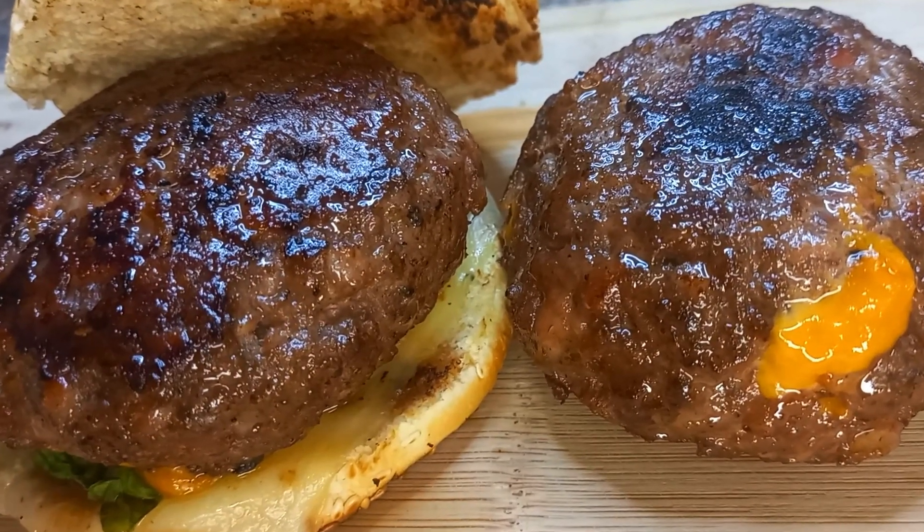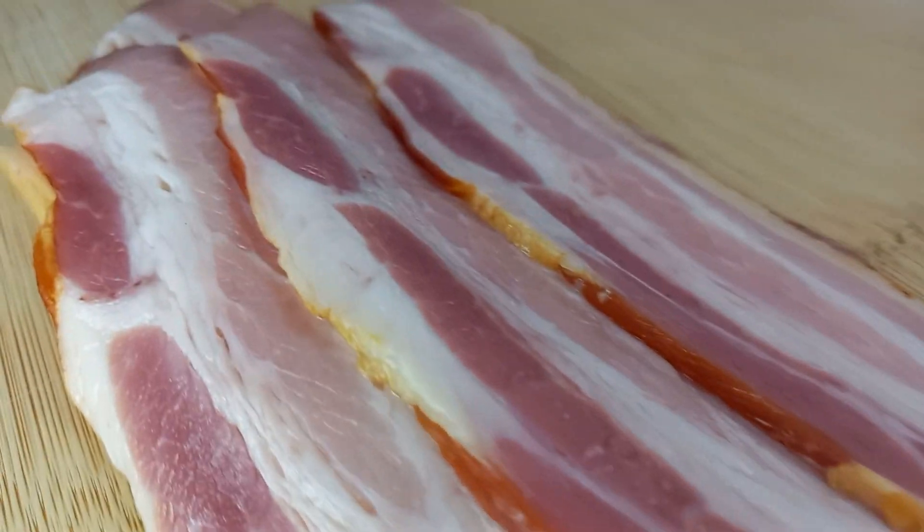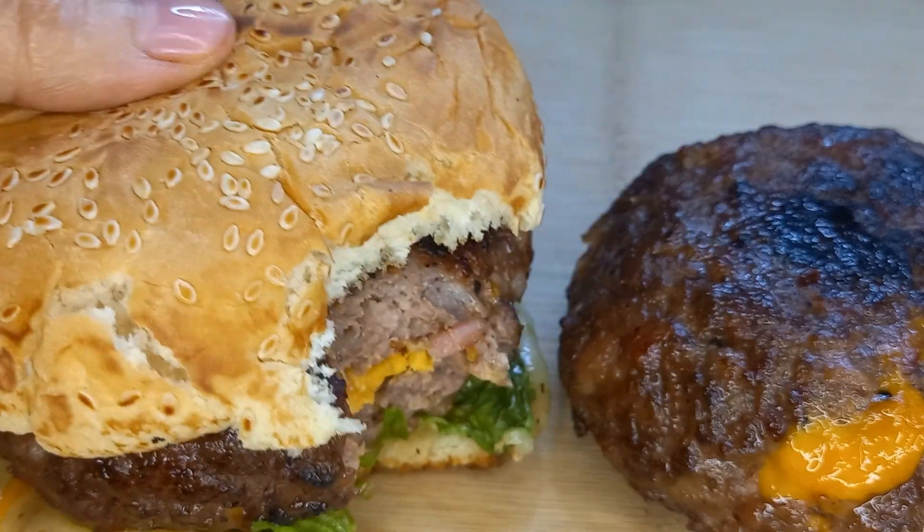Hey guys, welcome back once again! Did you want to learn how to make this tasty hamburger made with fabulous bacon and stuffed with cheddar cheese? Come with me and let's start.